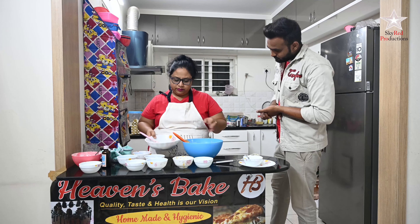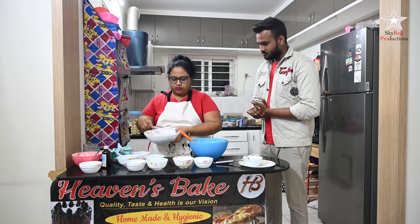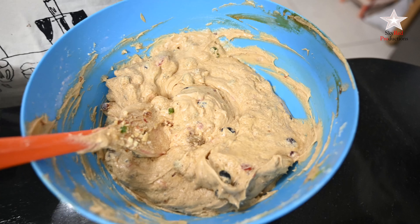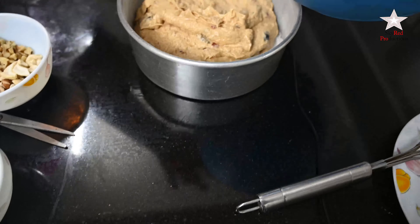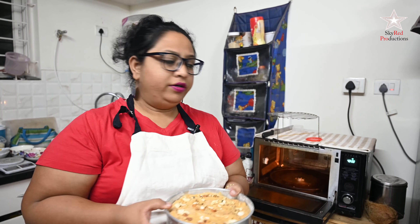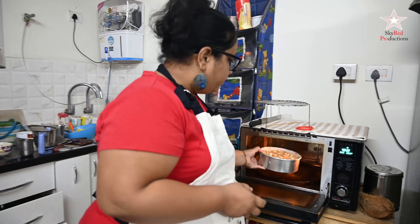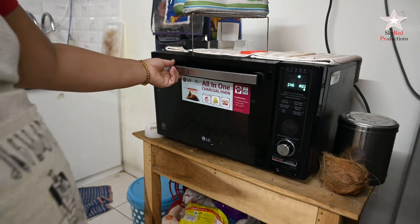Adding all the rum-soaked fruits and crushed dry fruits to the batter and mixing well. Our cake batter is ready. I'm going to put this cake batter into the oven for 40 minutes at 180 degrees centigrade.